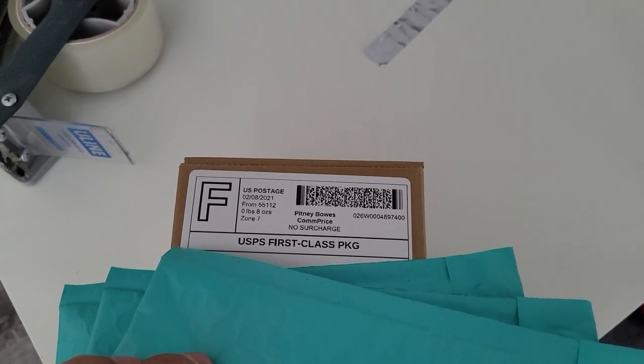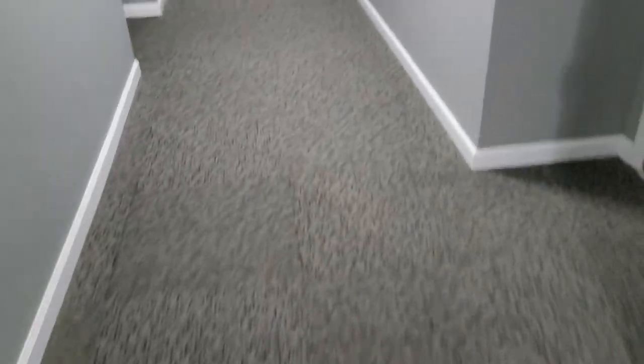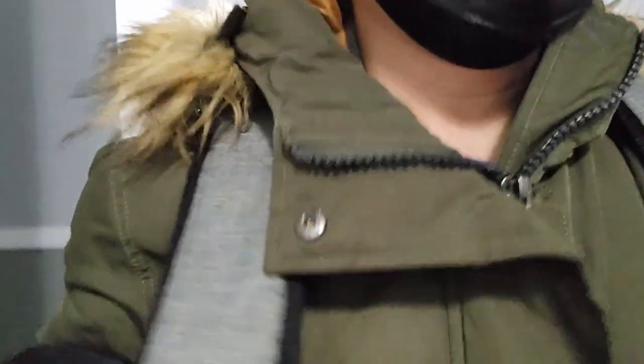I've got my three orders ready to go from the Shopify store. I also have my eBay Funko Pop going out as well. Very nice — alright, off to the post office, let's go!